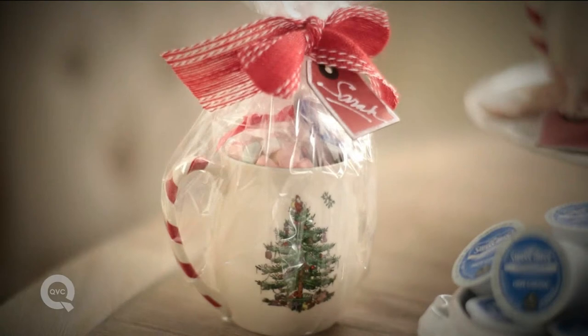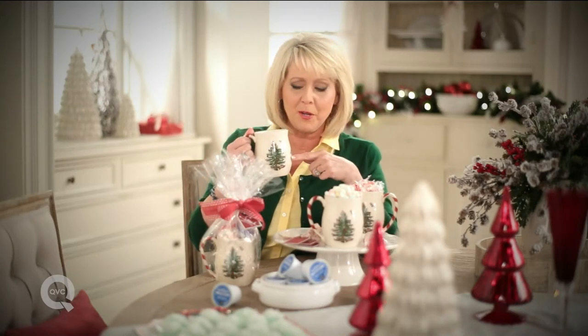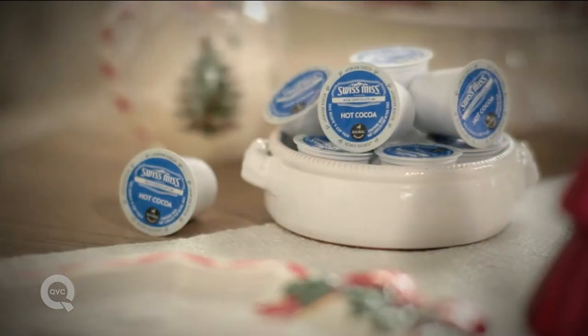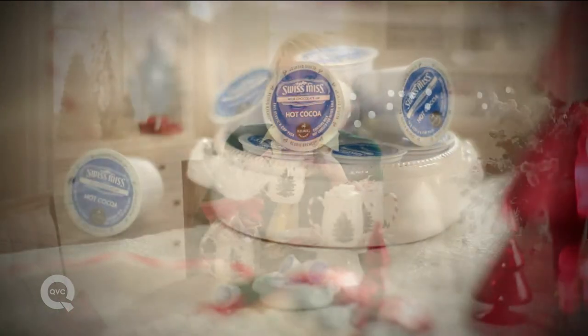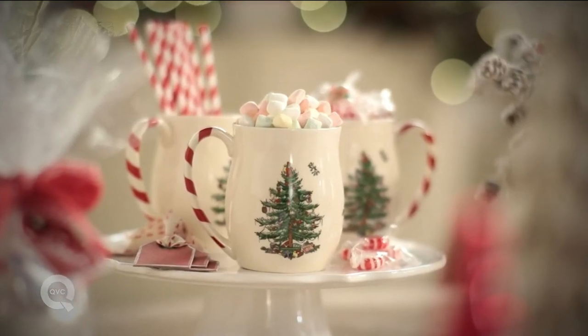I have an idea for an easy gift that you can make at home for the holidays. Start with a great mug — I happen to like the Christmas tree mug from Spode. Then take your favorite K-cup of hot chocolate, put that in the mug, maybe a couple of them. And then I like to put in pillow mints — and somebody is going to love it.